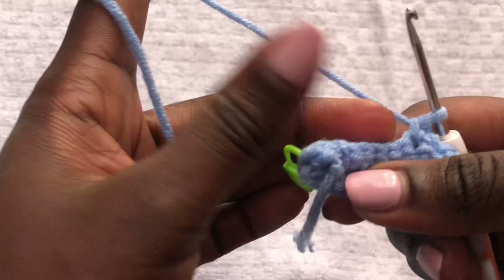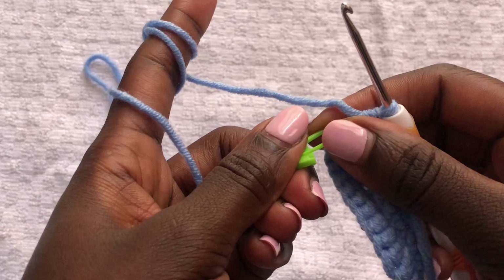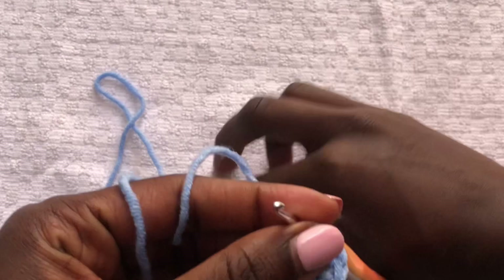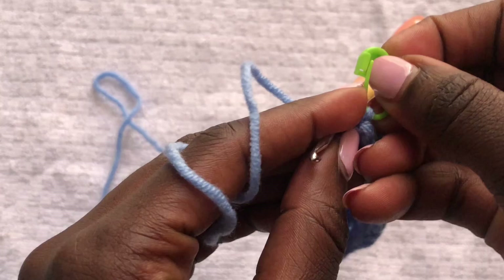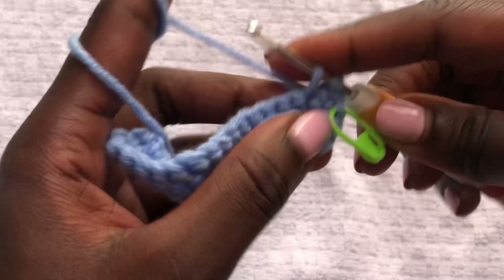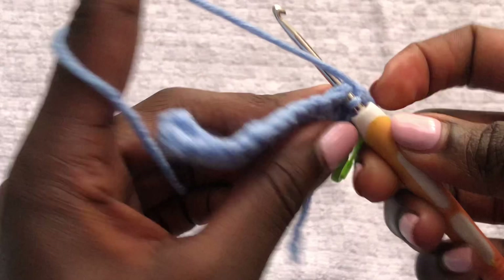At the end, remove your stitch marker. Remember we are doing three single crochets in one space: first single crochet, second single crochet — remember to return your stitch marker at the second — then the last single crochet in the same space. Once done, go to the other side and do normal single crochets.